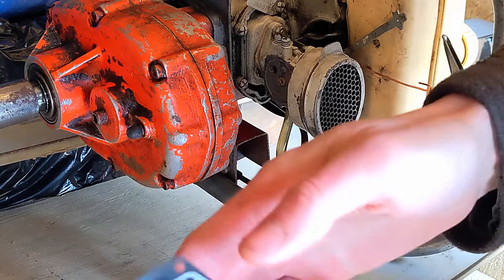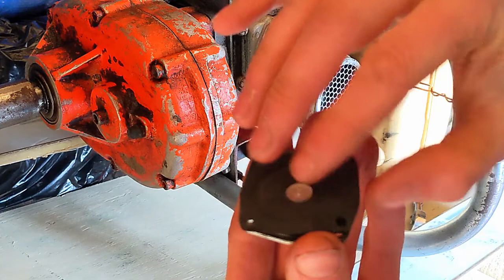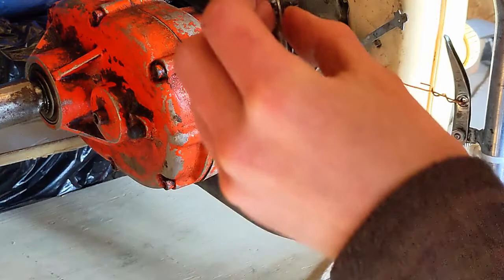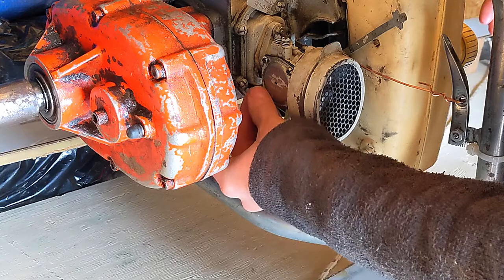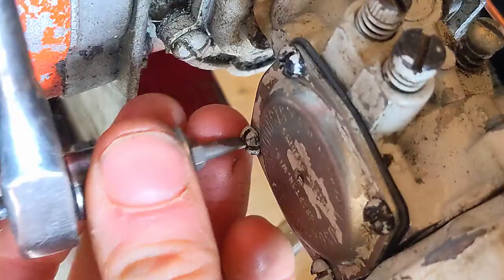Lay it on top, then lay this on top. Then I just put the screws back through — not all of them, because they tend to fall out. This is just like any gasket surface you're putting together: don't pick one bolt and crank it all the way down. Go gently on all four, just like tightening lug nuts. But there you have it — that's a diaphragm replacement.